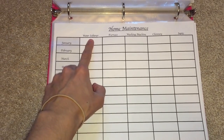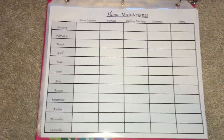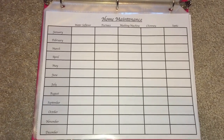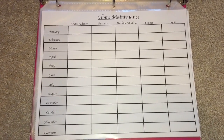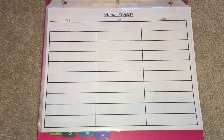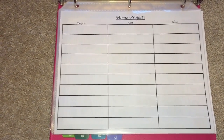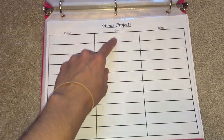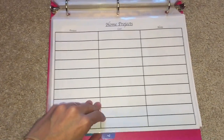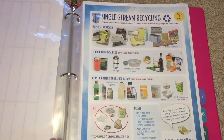The home maintenance section has a worksheet listing things that need to be maintained in my home: water softener, furnace, washing machine, chimney, and septic. I write down the month and when each item was serviced — whether by us or a professional — so I can track everything needed to keep the house running. I also have a home projects log where I write down projects like fixing a door or remodeling, including the approximate cost and any relevant notes.